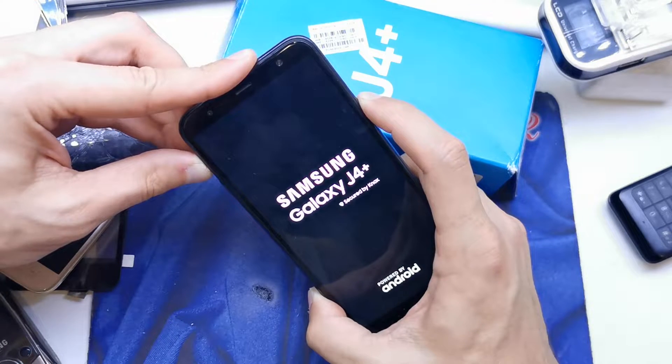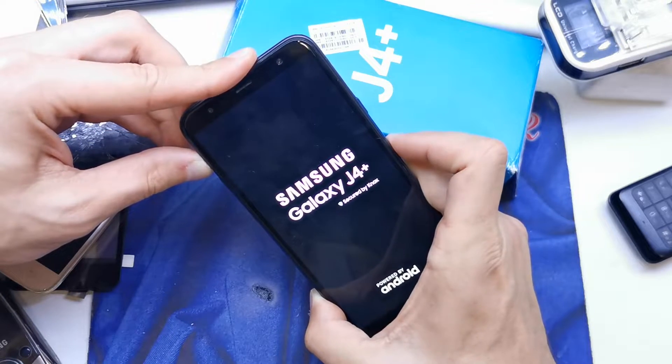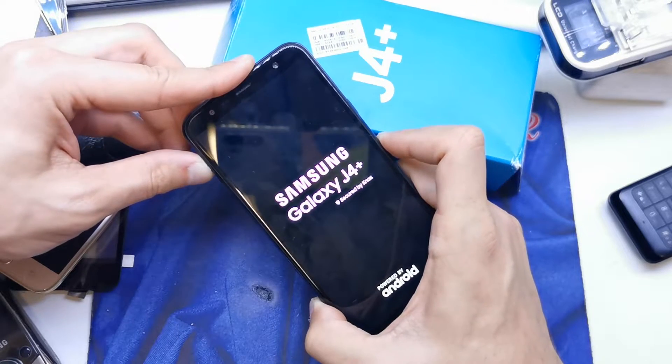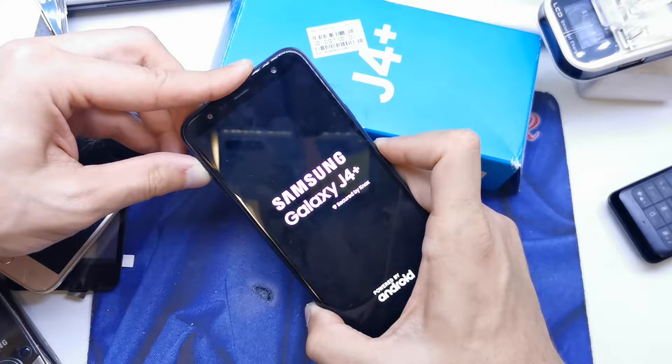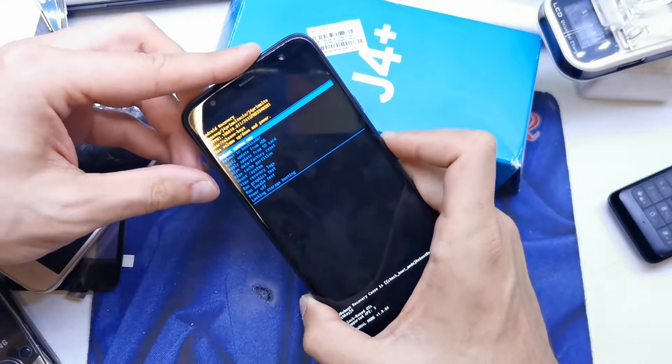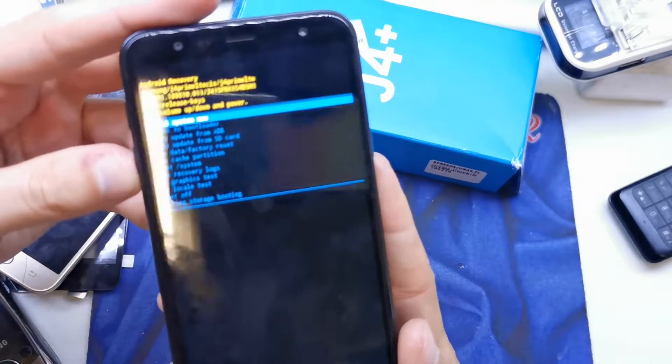Okay, release the power button, still holding volume up. And we have a secret menu.